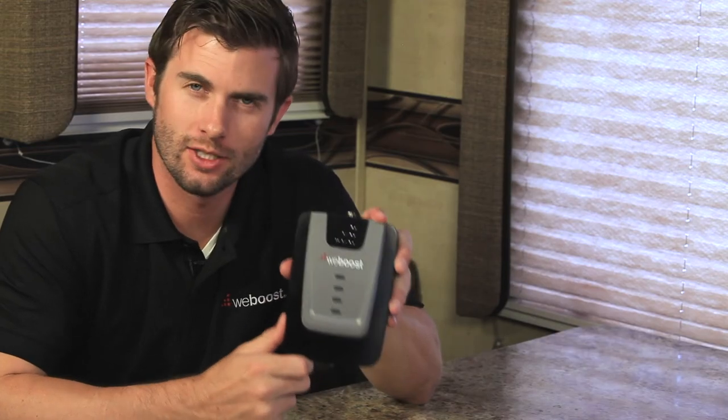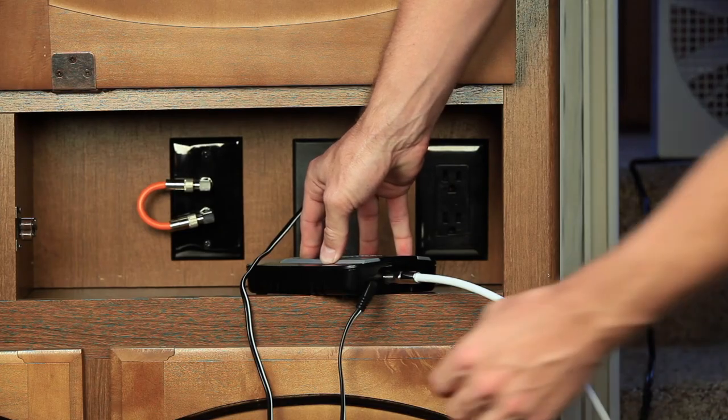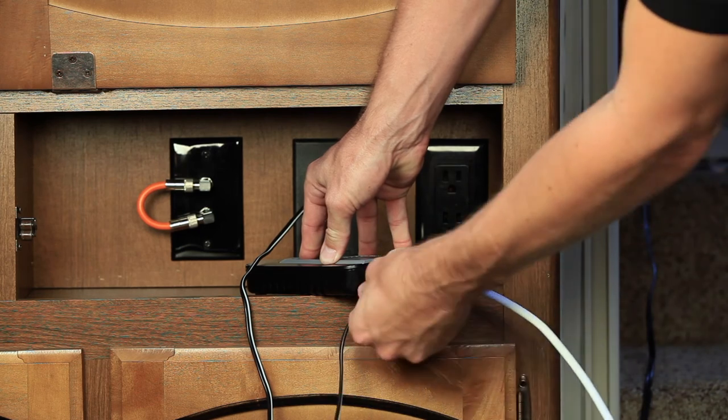There are four lights on the booster and these indicate its performance. To reset your booster, unplug the power and reconnect it.